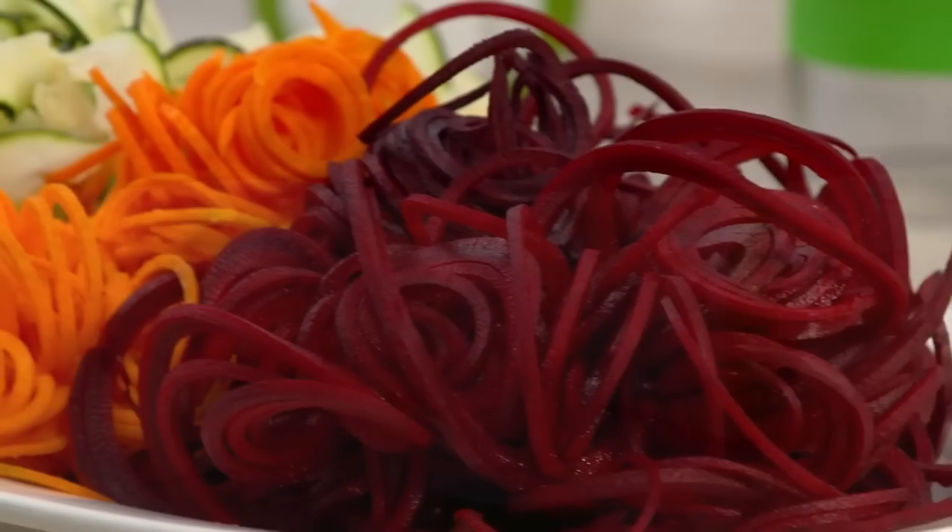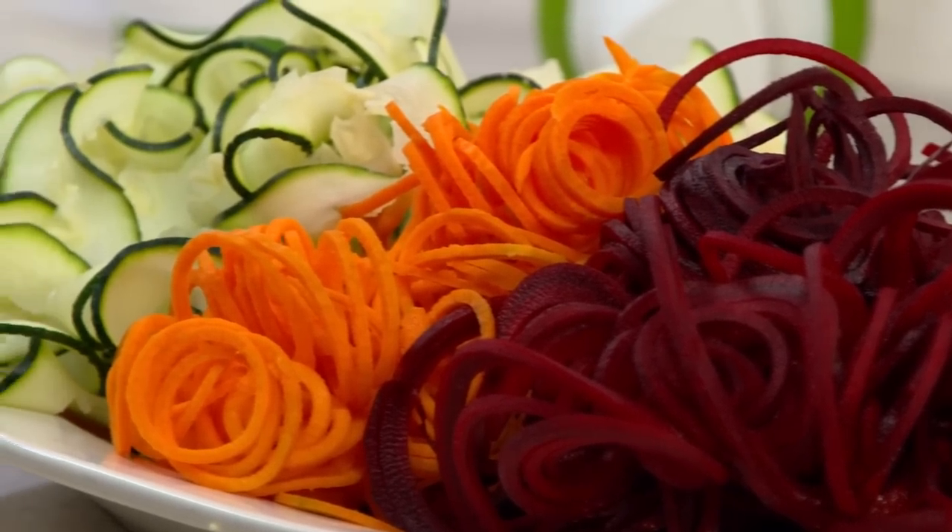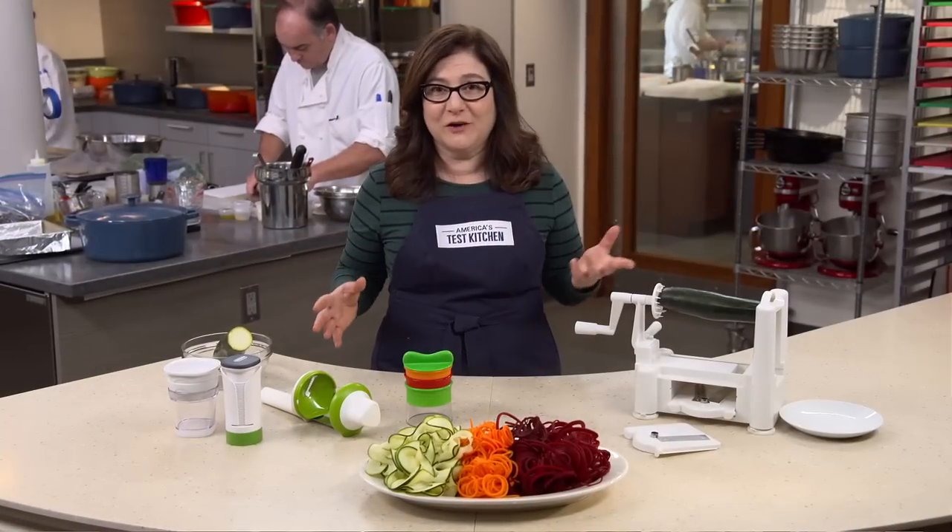We made piles and piles of noodles and ribbons out of zucchini, beets, apples, carrots, and butternut squash. A good spiralizer should fit foods of all different sizes, shapes, and densities.